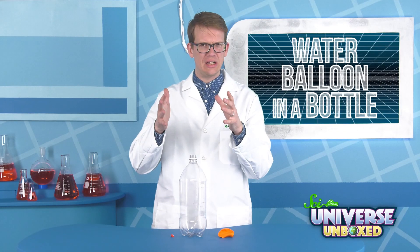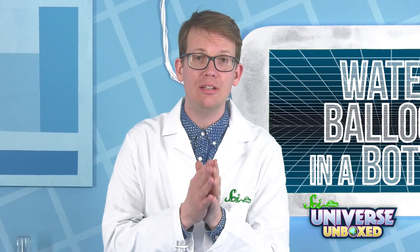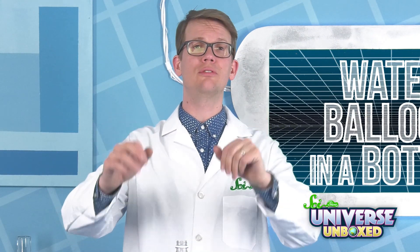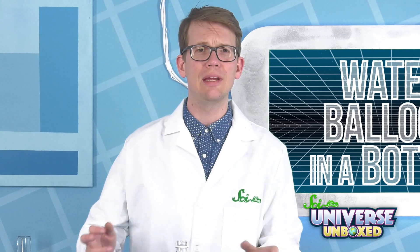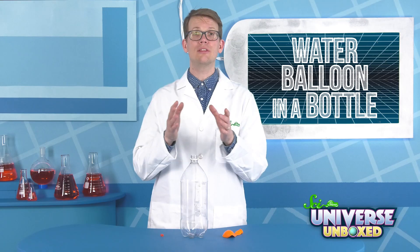One thing I love about brain teasers is that they're like a guide for how to be curious about the world. So for this activity, I'm going to teach you how to build a brain teaser of your own to show your friends or your classmates. You can have them guess how it works, and then explain to them the answers. It's a great way to bring your friends along on a science adventure.